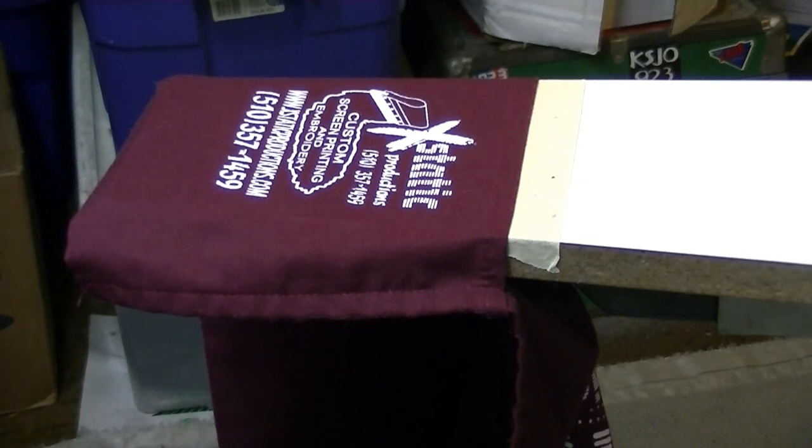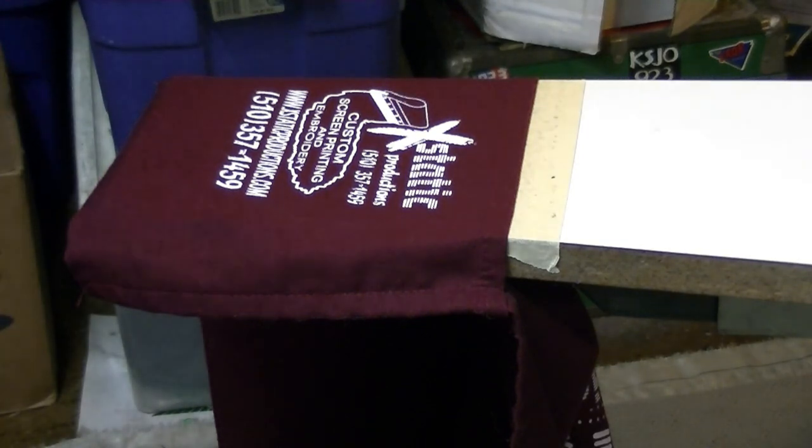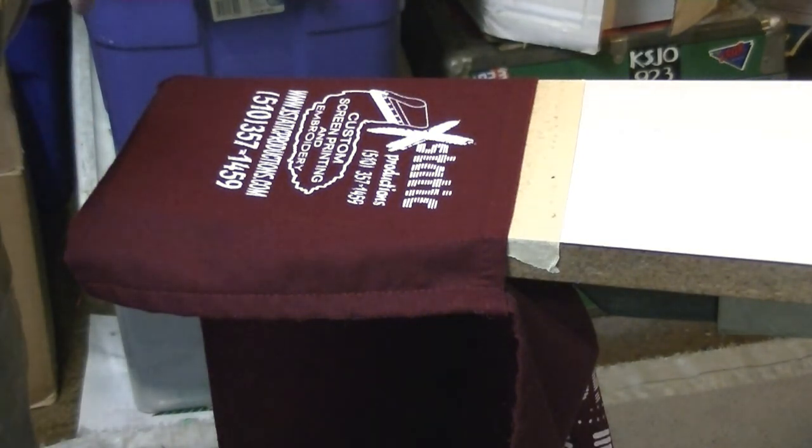Looks good! Screen printing on a pocket. Hope you enjoyed the video — screen printing on apron pockets, or just screen printing on aprons. This is a great spot to screen print. Now that you've seen the setup, you know how to do it. Get on those aprons — we do a lot of them here. We'll see you next time on the Ecstatic Productions channel. Have a great day!